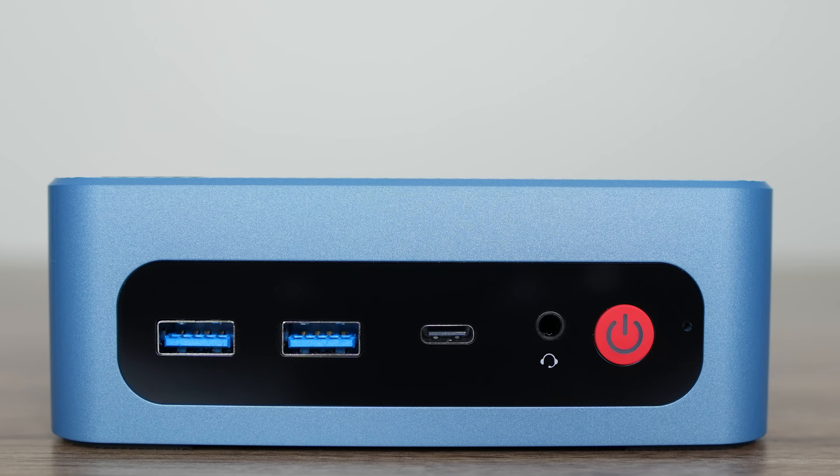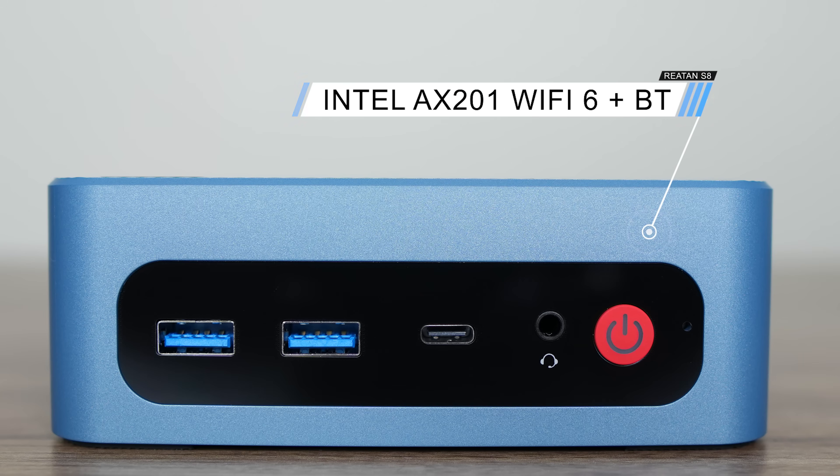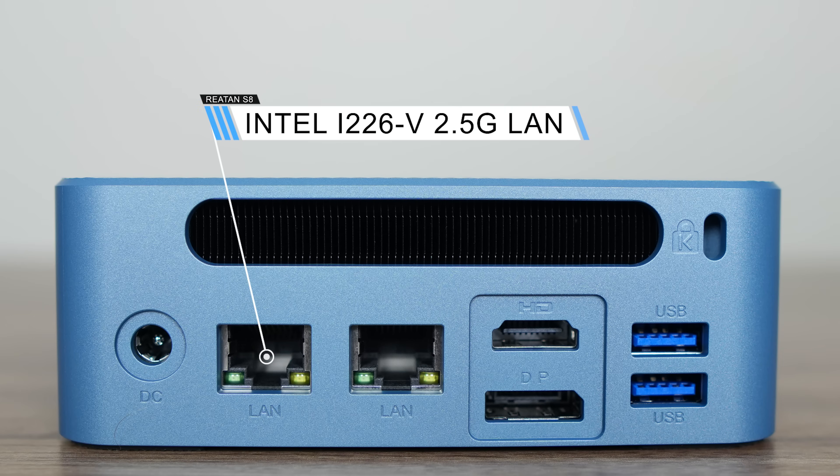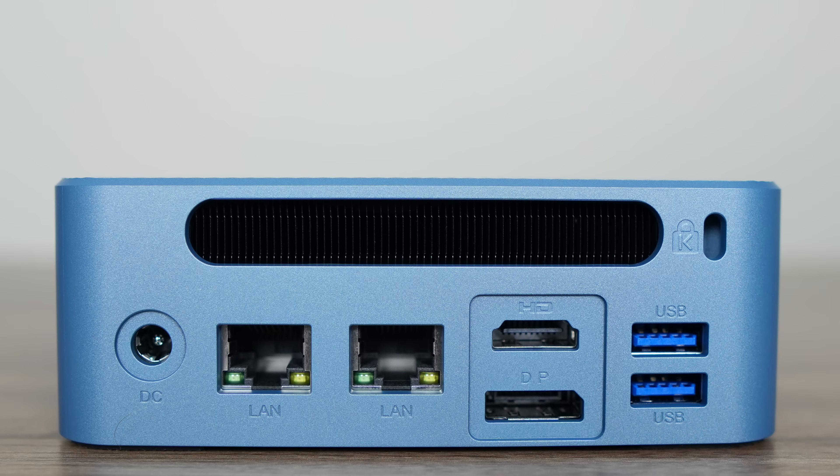For ports, the mini PC features dual USB Type-A 10 Gigabit on the front, Thunderbolt 4 which worked fine powered by my USB-C monitor, and an audio jack. There's an Intel WiFi 6 chip for wireless and Bluetooth. The back has dual Intel LAN, HDMI 2.0, DisplayPort 1.2, and dual USB-3 10 Gigabit. Nothing out of the ordinary, and the possibility of three displays.